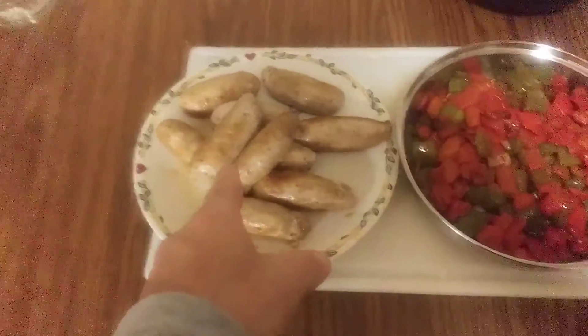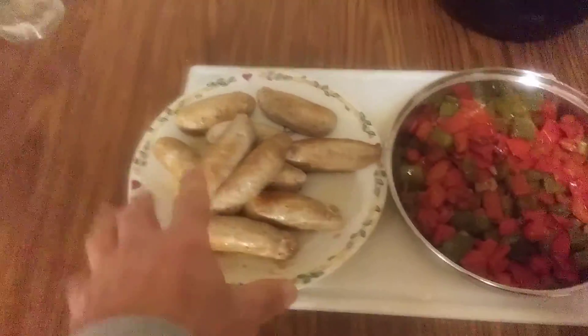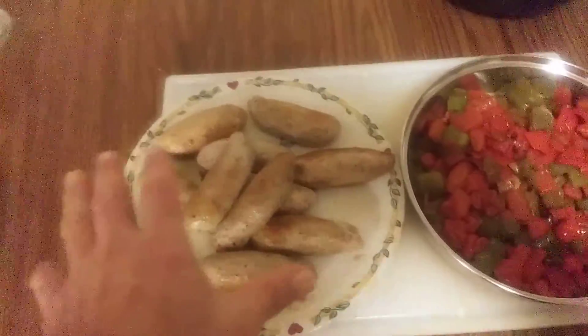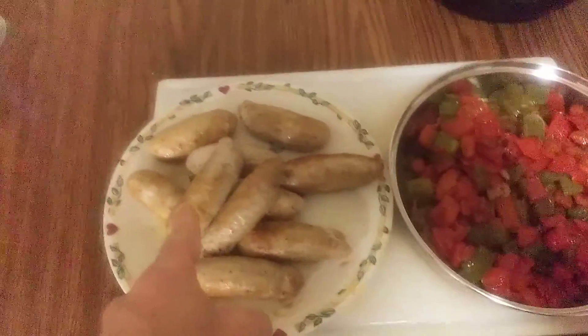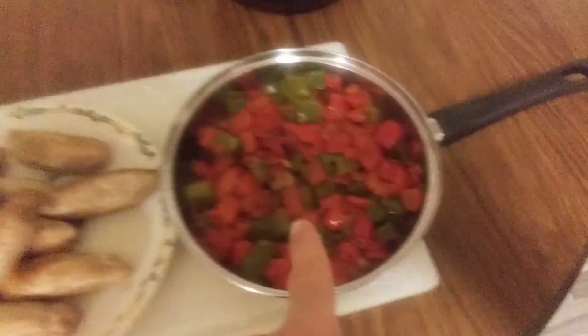As you can see I have cooked the sausage. When you cook the chicken sausage you have to make sure that the inside is at 165 degrees Fahrenheit. So I cooked that first and then I went straight to cooking the peppers over here.